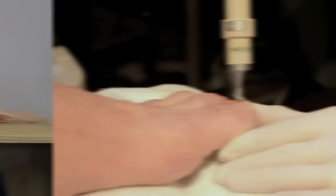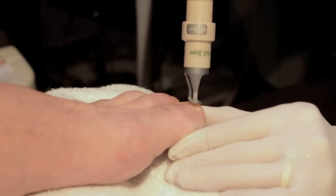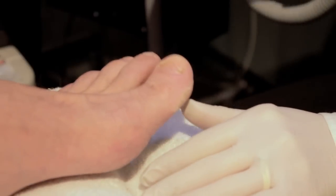The treatment protocol for fungal toenails is five visits spaced one month apart, but then you just have to be patient. Our toenails grow very slowly — it takes up to nine months for the whole toenail to grow out, so you have to be patient to see the full result of the laser treatment.